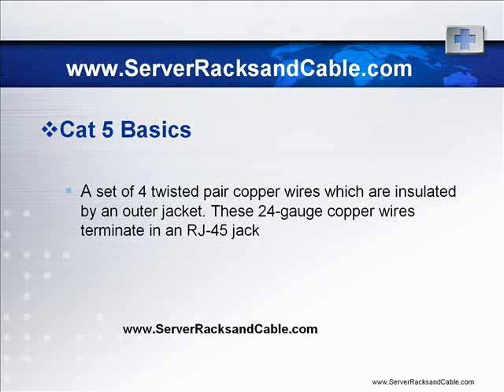Usually known as CAT5, the Category 5 cable is basically a set of four twisted pair copper wires which are insulated by an outer jacket. These 24 gauge copper wires terminate an RJ45 jack. By and large these cables are unshielded, but shielded are available as well. It is designed for high signal integrity and mostly used for cabling computer networks like Ethernet.